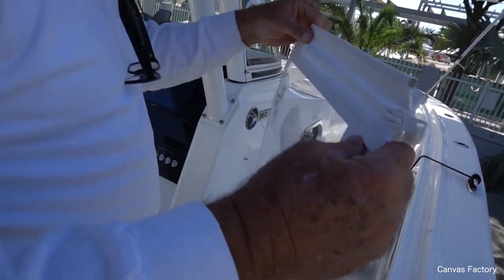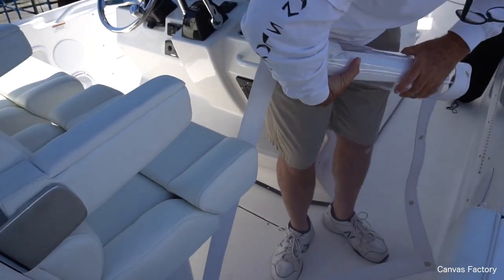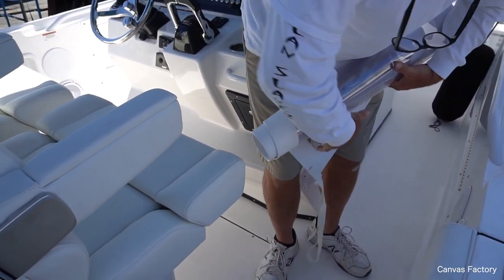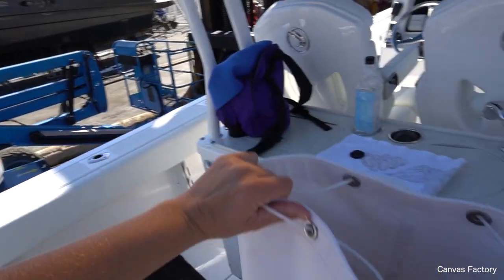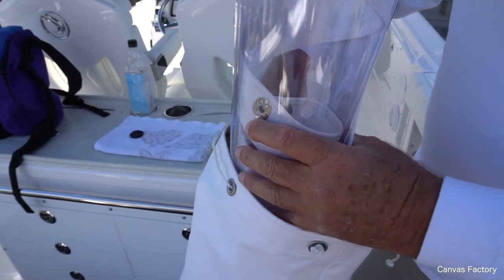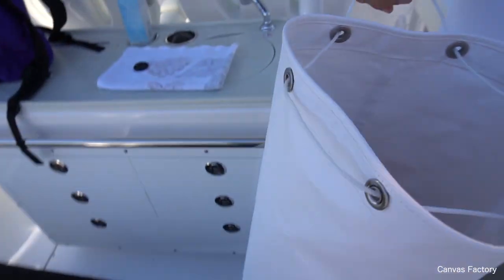Then take this one, just roll it up. You don't want to do this salty — you want to wash these off with fresh water and let them dry before you bag them. Then they'll stay nice for you for a long time. There they are in the bag.